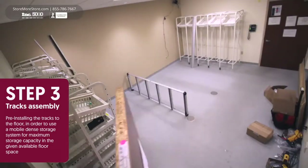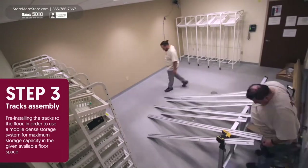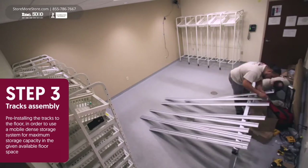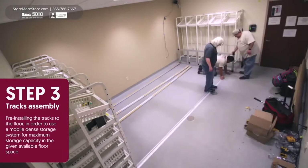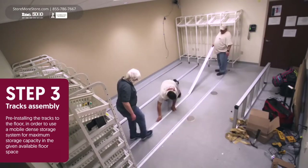Step 3: Tracks are pre-installed to the floor. This eliminates wasted aisle space by allowing users to slide the racks back and forth, which compacts them together within a small footprint when not in use.